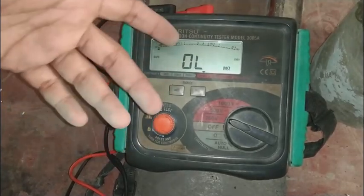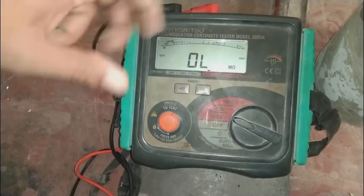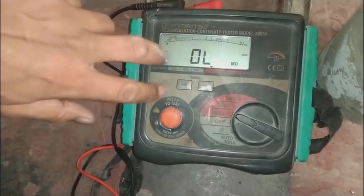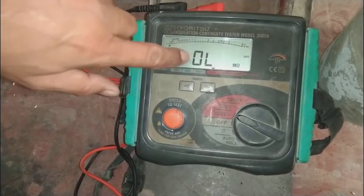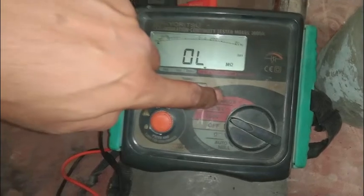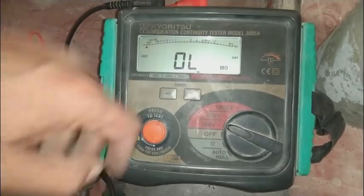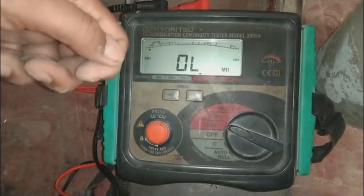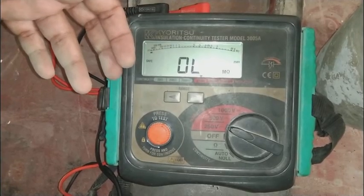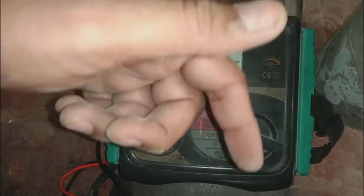Before the last few years, there was a hand-crank megger where a person cranked a handle to run a generator inside, which produced DC power for testing. In this modern unit there is a battery with an internal power supply that steps the battery voltage up to 250 to 1000 volts for testing. It is very easy to use and user-friendly — no need to crank any alternator. The old generator type required two people, while this one can be used by one person alone.